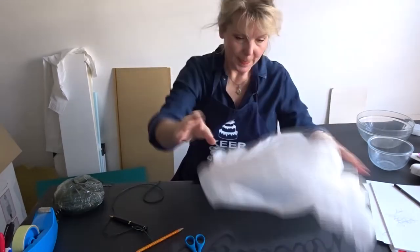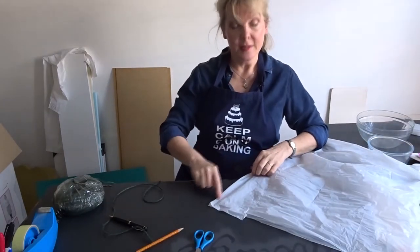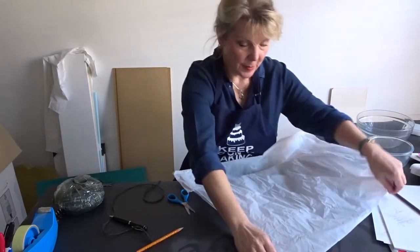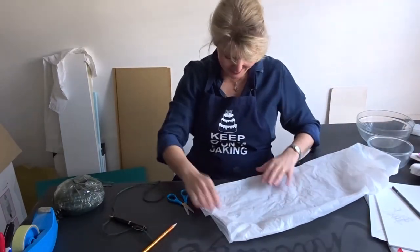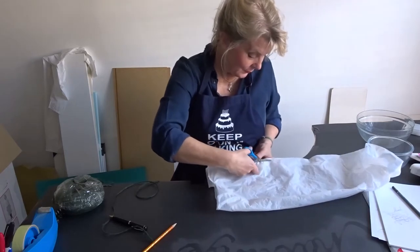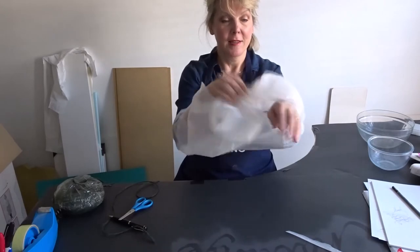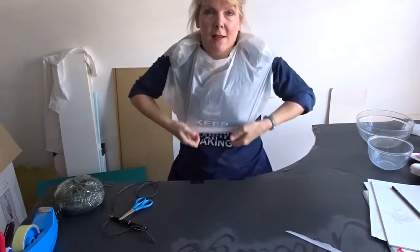I would suggest don't cut the arm holes right up here near the seam — cut them further down. Wherever you cut them, cut them the same on both sides, so fold it up again. I'm sure you could do this in half the time, but just for the sake of covering all bases. Right, that's it — so this should fit now. Should be able to get the whole thing on: one arm up here, one arm up here.